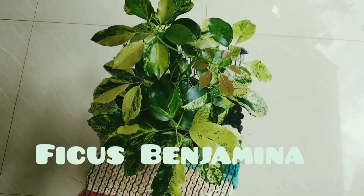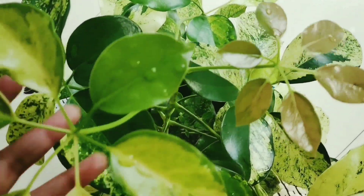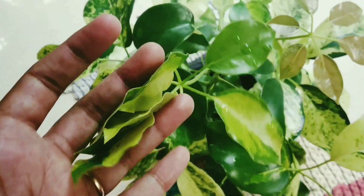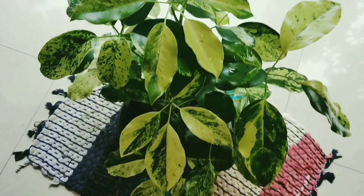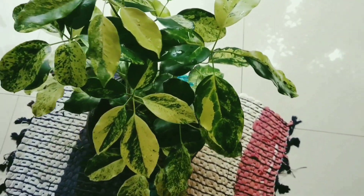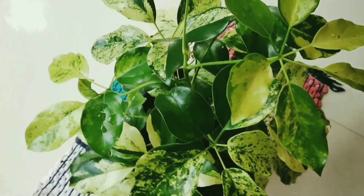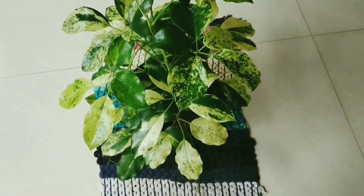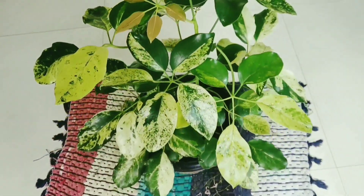The next plant is called Ficus Benjamina. It has variegated leaves in white and green color, making a good color combination. It does well in indirect light.